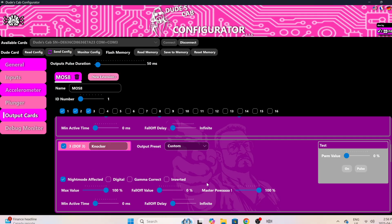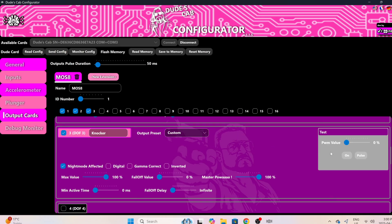We can leave all these settings here, save it, go to 'Send Config' and 'Save to Memory.' We don't want pulse-width modulation — all we really want to do is pulse it. Let's give it a test. Nice — very cool, that's working.